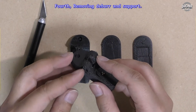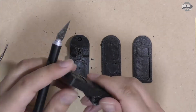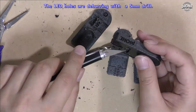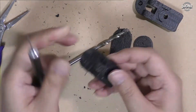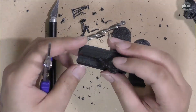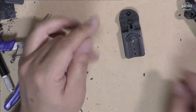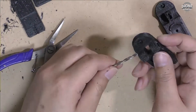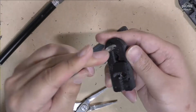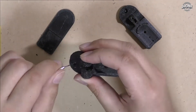Fourth, removing deburring and support. The LED holes are deburred with a 5 mm drill. Photo transistor and screw holes are deburred with a 3 mm drill. The LED holes are also deburred with a 3 mm drill. That's all, finished.